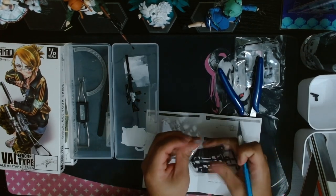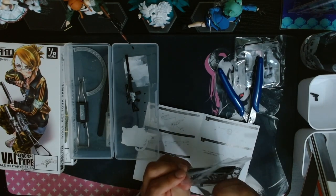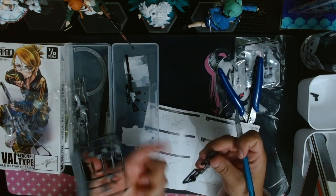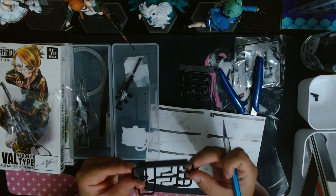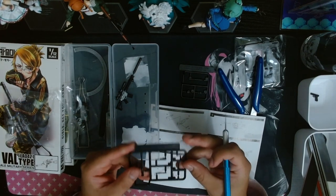Moving on, I'm just going to slice open the packs and start finding and snipping off the receiver part. There is a side rail for the scope for the AS VAL, but I won't be putting that on today. For now I'll just move on to the receiver and file it down a bit to remove any of those plastic burrs that come from the snipping process.